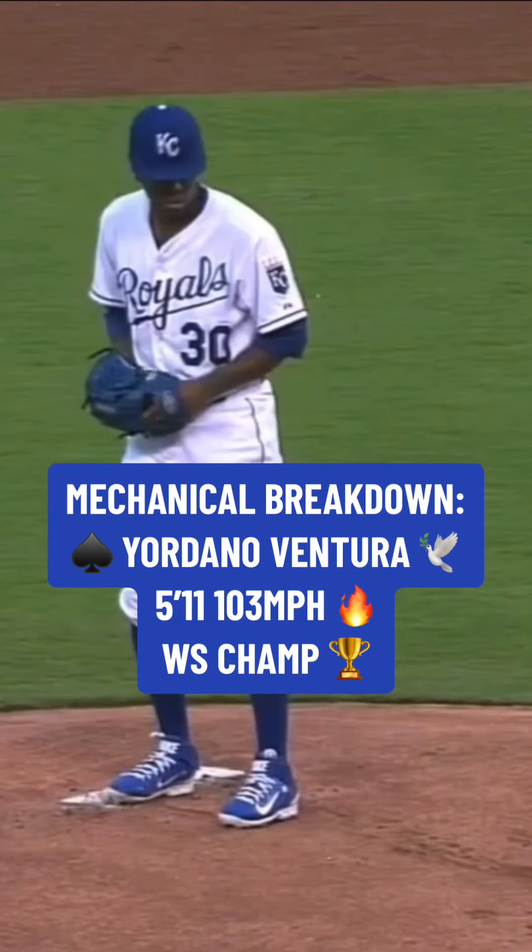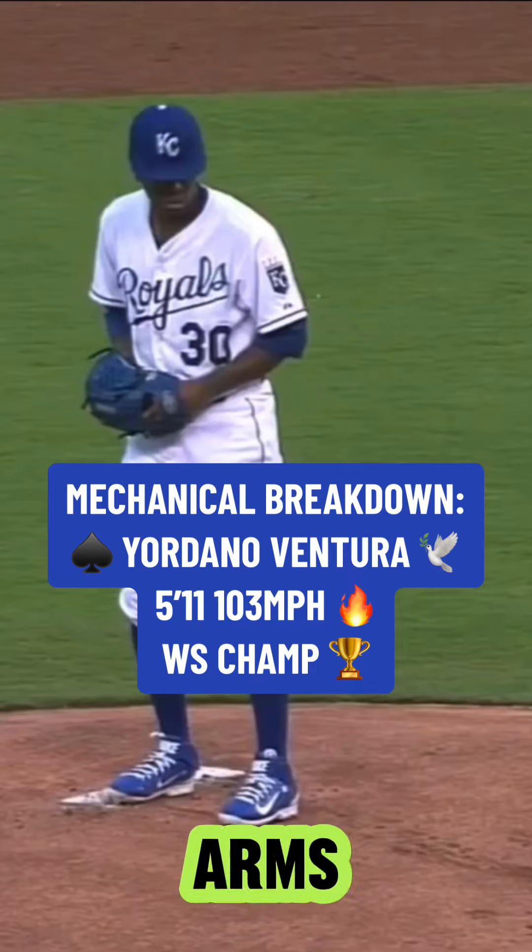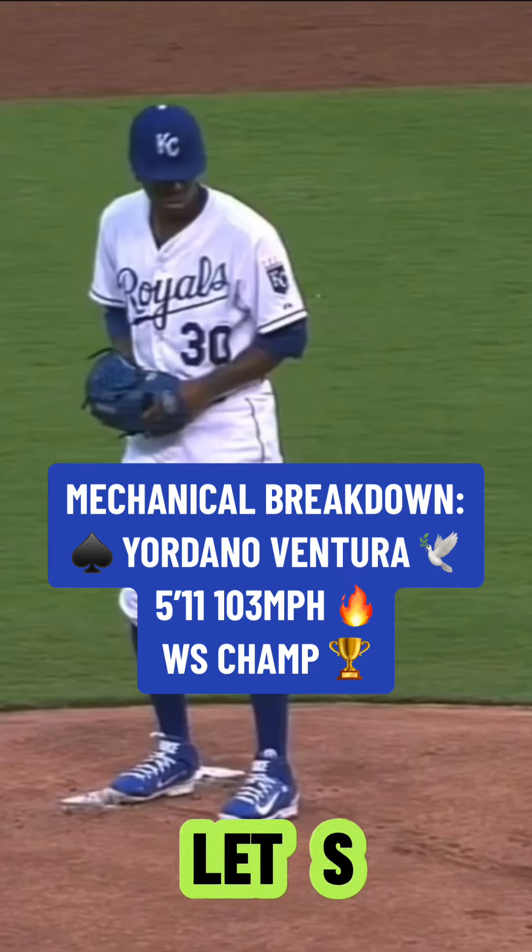Today we're going to be breaking down Yordano Ventura's pitch mechanics. He's 5'11", 195 pounds, and he's topped out at 103 miles per hour. He's probably one of the most electric arms to ever pitch in the major leagues. Let's get into it.